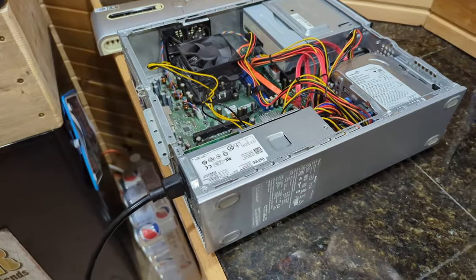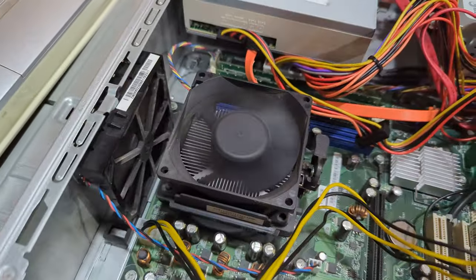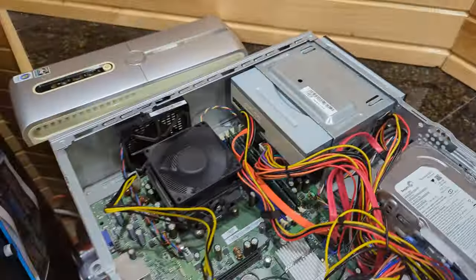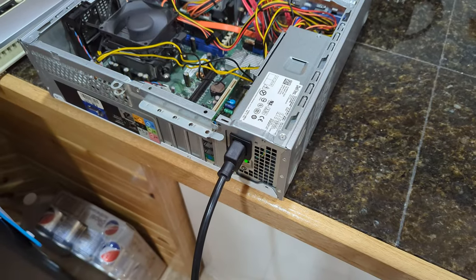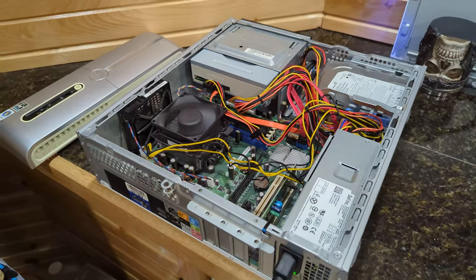Alright, it's moment of truth time. I got Frankenstein's monster put back together and we're gonna see if it turns on. There's a green light in the back, blue light in the front. I'm not sure if that's a good beep or a bad beep. The power light is still on, the fan slowed down and it's just making less noise now.